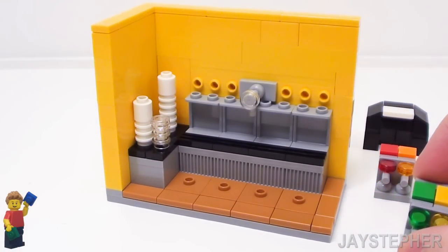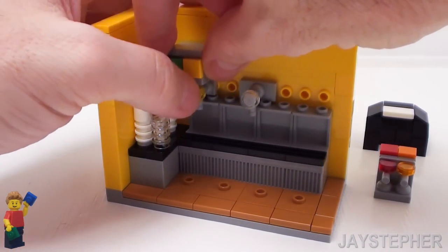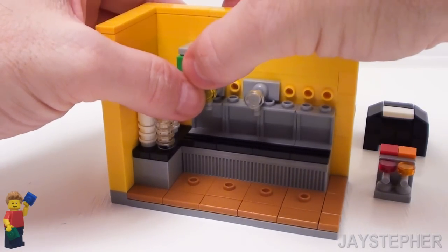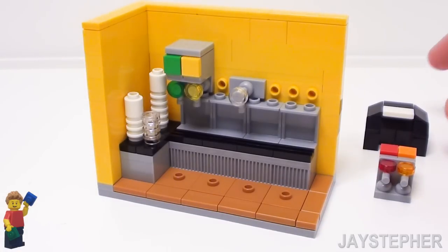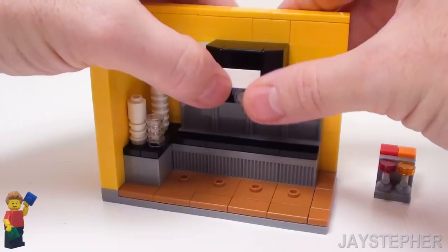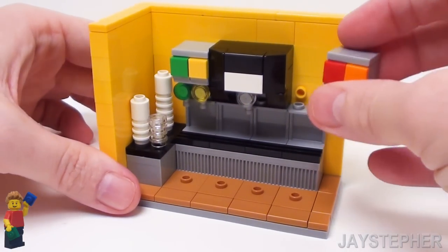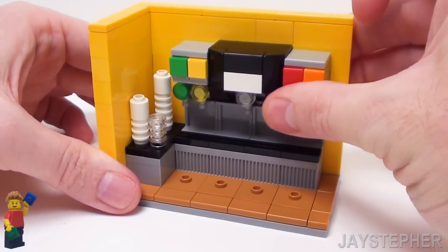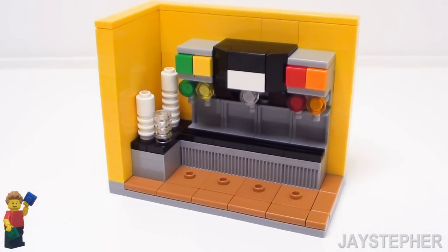Now let's start on the left-hand side and place one of our soft drink dispensers — it snaps right on the bricks with knobs. Let's put in the top of the ice machine, and let's put the other soft drink dispenser on the right-hand side. There we have a complete soft drink fountain dispenser.